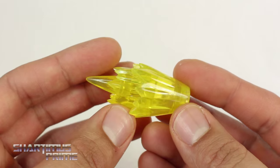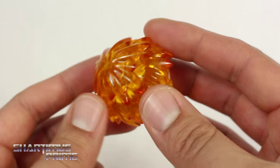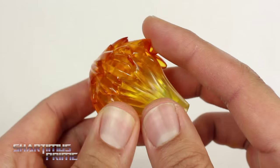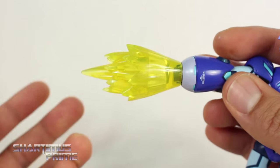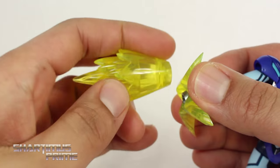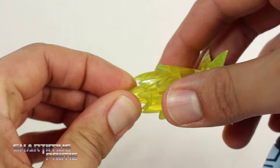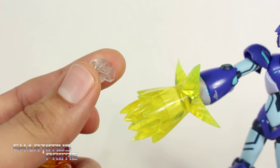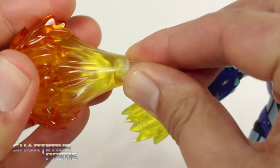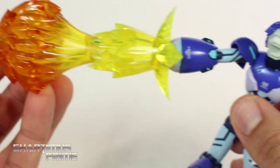We get a few effects parts with this figure. There's a yellow transparent plastic piece, a smaller piece you can attach directly to the X Buster, and this big orange one where the color fades in from yellow — it just looks really good. You attach them by matching the little line pieces to the slots on the X Buster. You can attach just one piece, or combine both using the clear connector piece to create a larger combined blast effect. You can still turn the light on and off with the combined effect on. It is quite heavy though, so it will droop down — thus the stand.